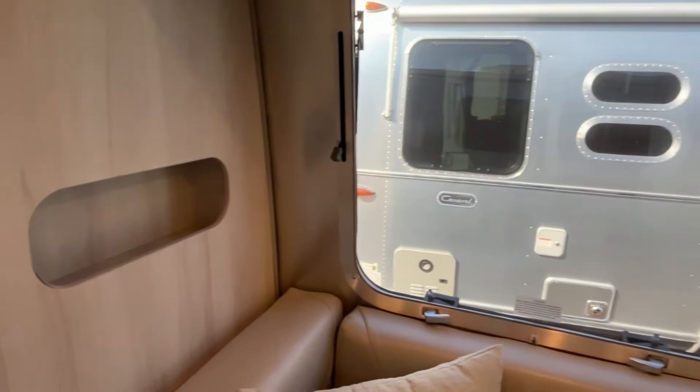There are all kinds of ports up here. There are neat little reading lights in here, and these windows will pop out for airflow. You've got pull-down blinds. Also in here you have another little storage cubby.